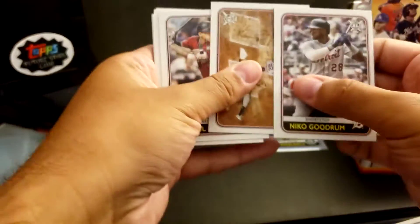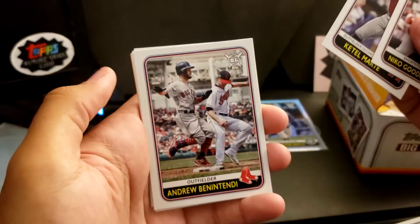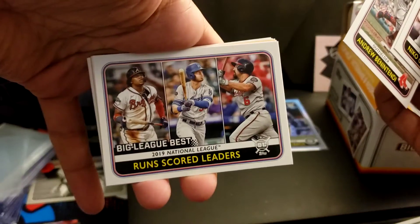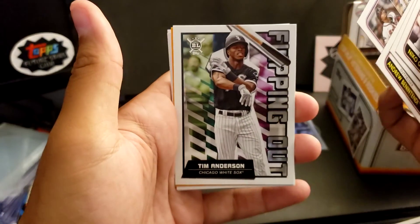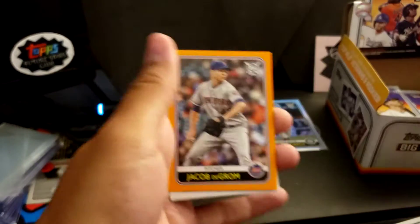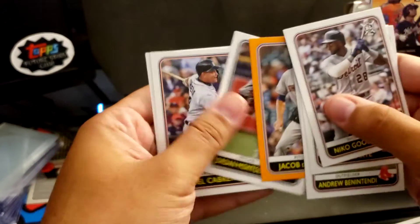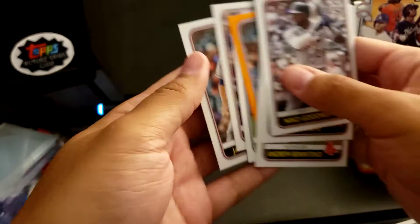Carlos Correa — put that in the PC. Ketel Marte. Andrew Benintendi. Runs Scored Leaders. Tim Anderson Flipping Out — if it's a bat flip card, you definitely gotta have Tim Anderson on there. Jacob DeGrom, Orange Parallel. Jordan Montgomery. Miggy. And another DeGrom.